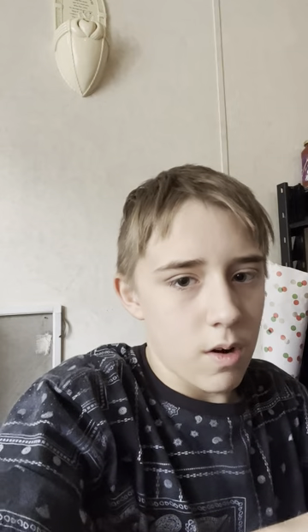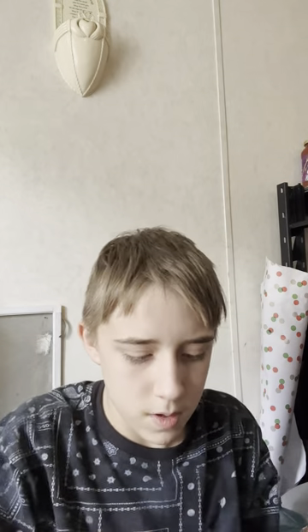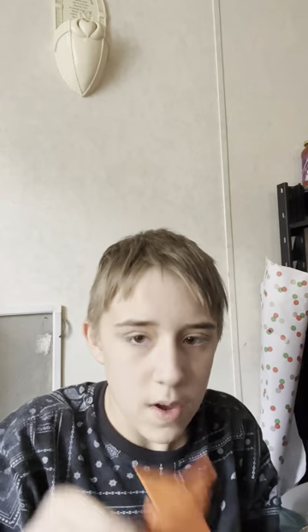I made a lot of origami ninja stars. Let me count — one, two, three, four, five, six, seven. Yes, seven ninja stars! That could possibly be eight if I came across the same one earlier.